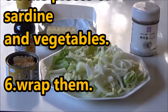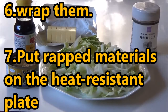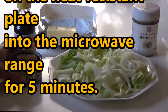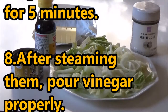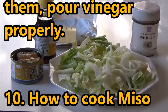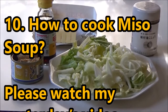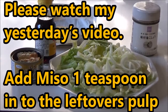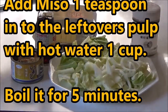Put the cabbage and onions on the heat-resistant plate. This is a heat-resistant plate. Add a can of sardines and vinegar on the plate. There are some vegetables: onions, Chinese vegetables, and Japanese vegetables.